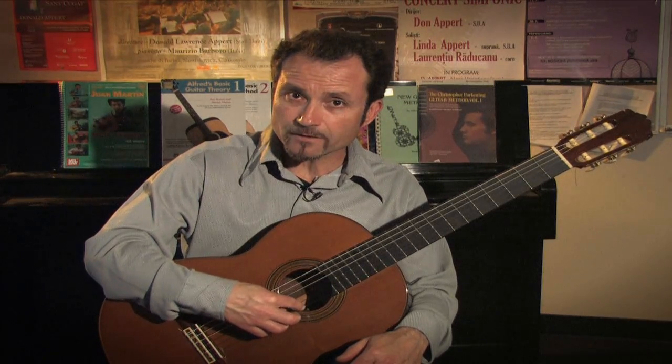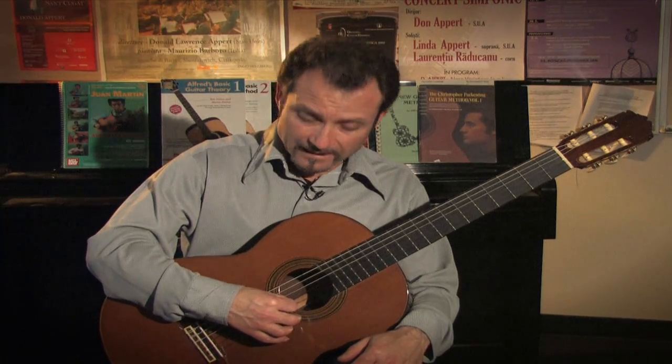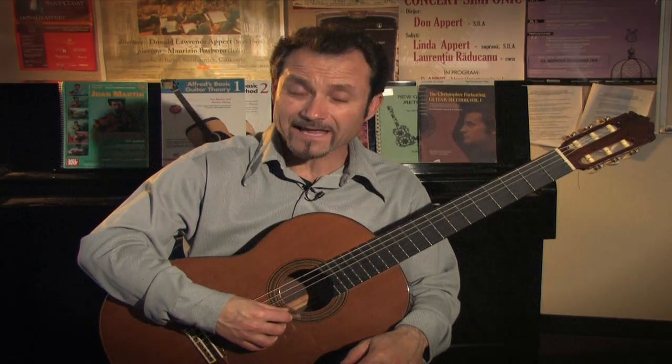I'm not pushing down on the string — I'm giving a little pressure and releasing it. Having a great follow-through: I should have a follow-through on the first joint here into the palm of my hand.